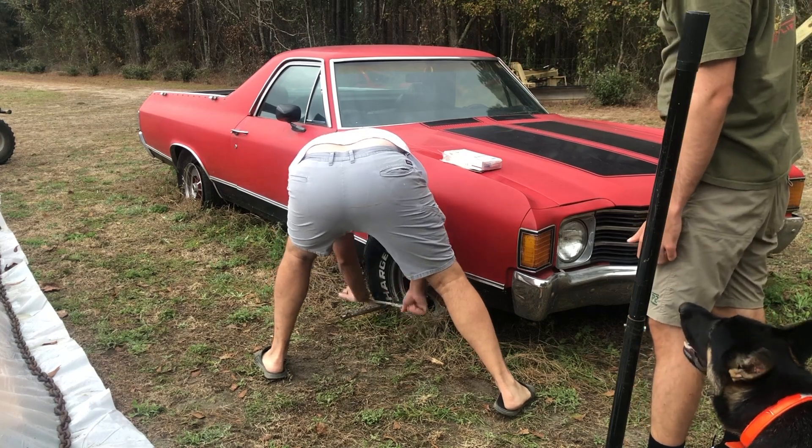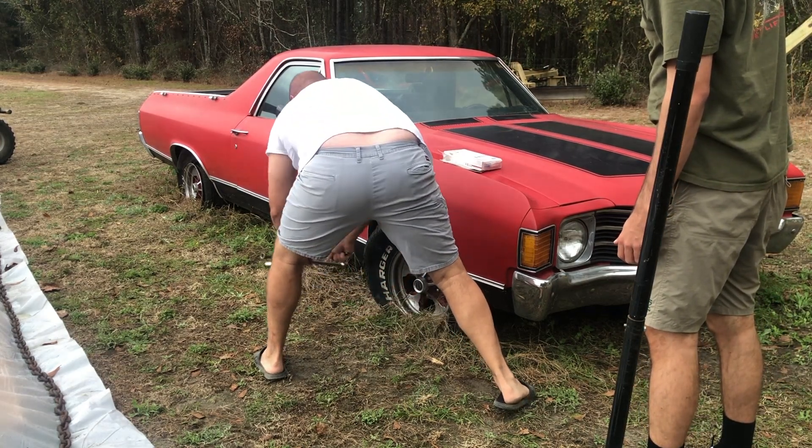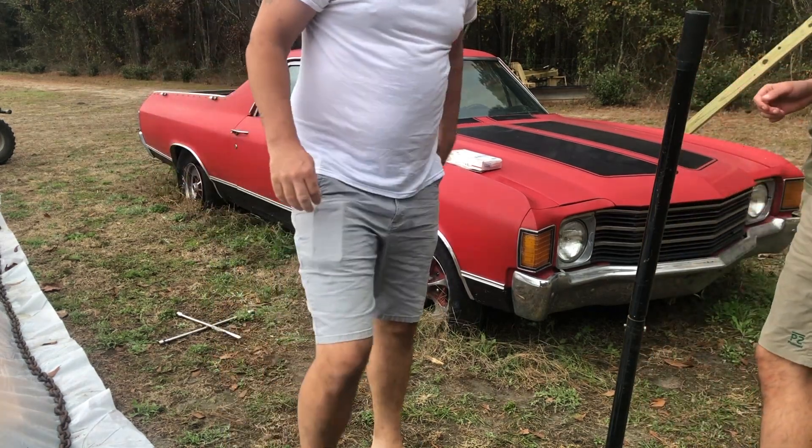What is up guys, welcome back to the channel, it's the Mozendude here. Today we're going to be working on the wheels and tires of this El Camino, trying to get those off and replace them with the ones you saw in the intro of this video.